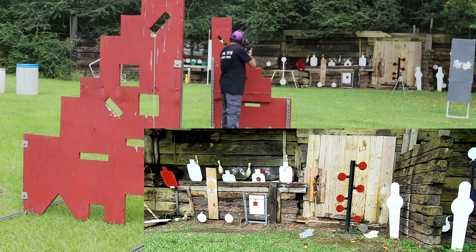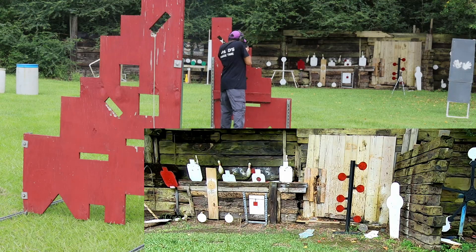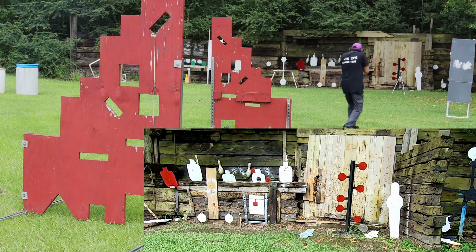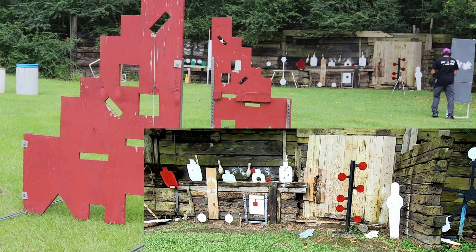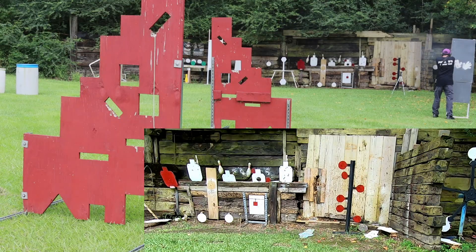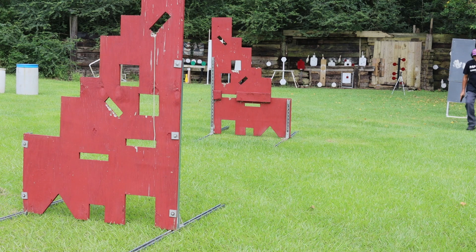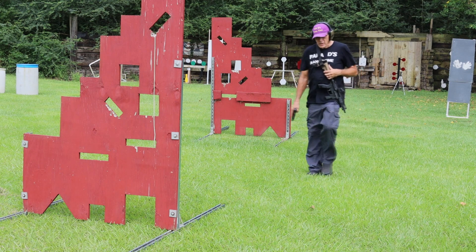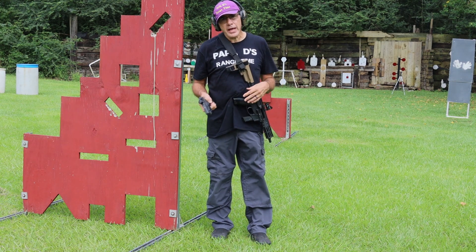I'm shooting a Foxtrot Mike FM9, transitioning to the Hellcat by Springfield Armory.